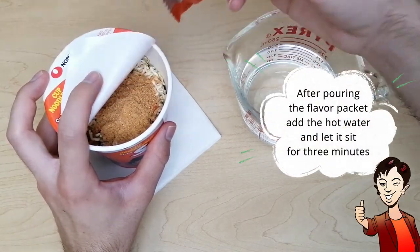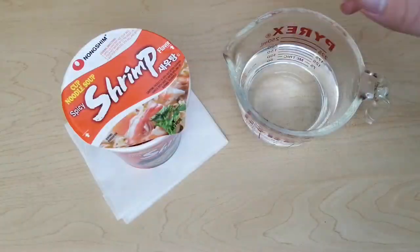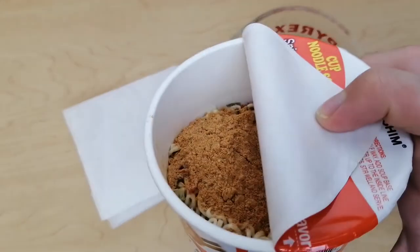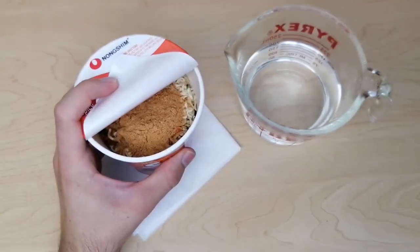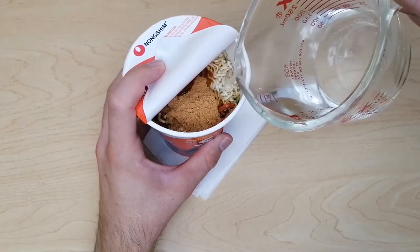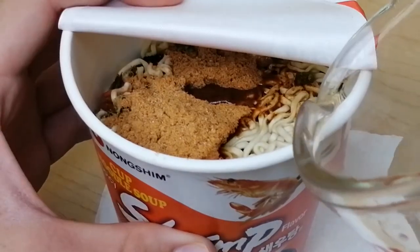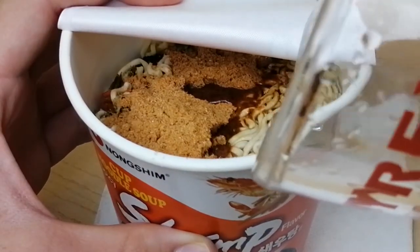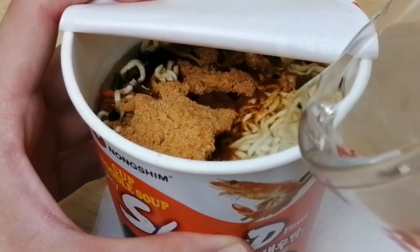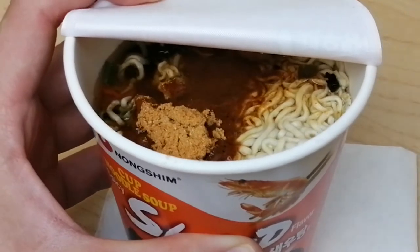After pouring in the flavor packet, add the hot water and let it sit for three minutes. Fill the water up to the inside fill line and let it sit for three minutes.